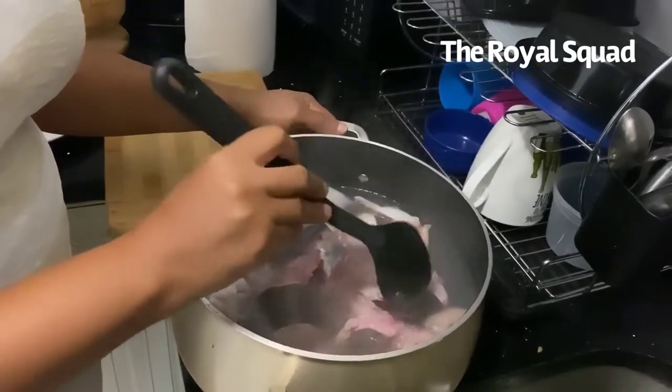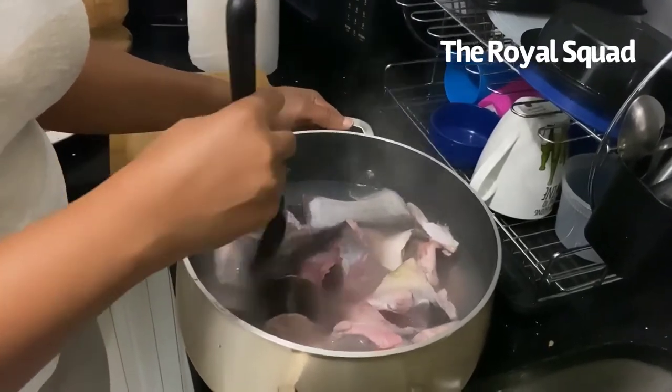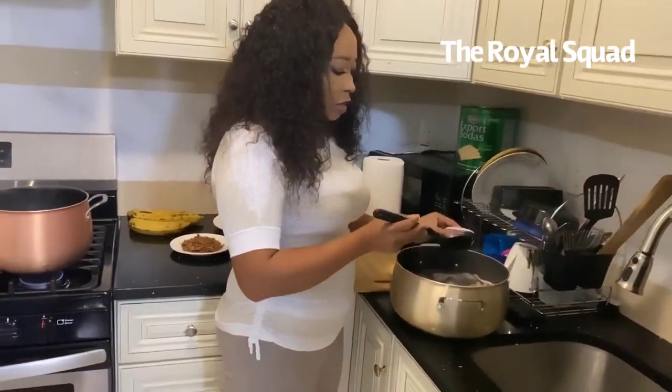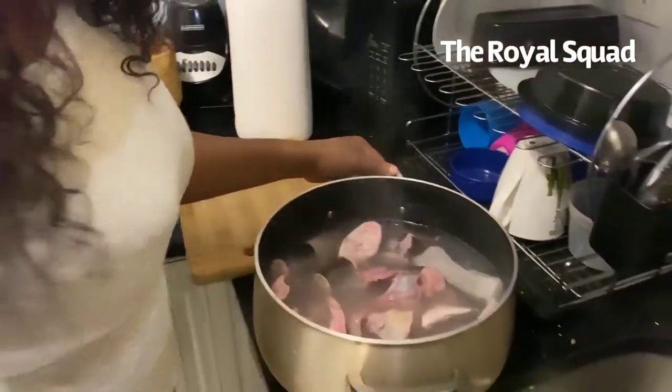Just making sure I have it all in the water. This pepper soup is super hot so you cannot eat the fish raw. With this you're good to go, and I'm just going to transfer it.